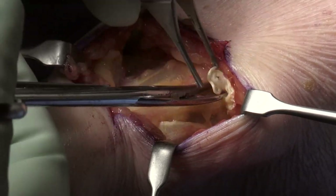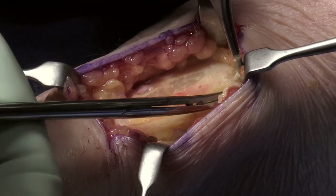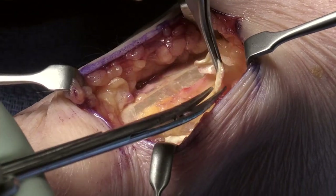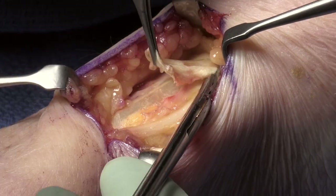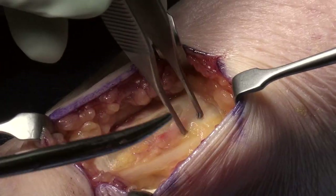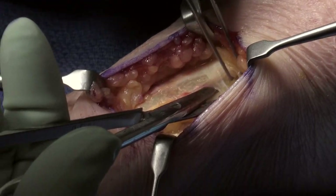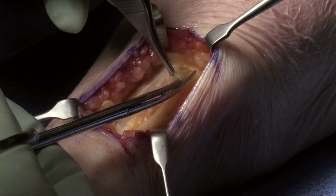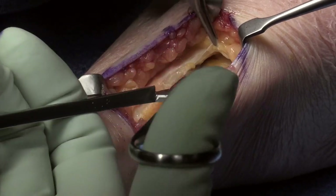As you come proximal there'll be some fascial bands that will also compress the radial sensory nerve underneath the brachioradialis tendon. You'll use some down-curve retractors with your assistant to see those fascial bands and release them. The post-operative management is marking the incision, a light dressing, and then starting patients on unrestricted range of movement two or three days post-op after they've had a little bit of time to let things settle down.